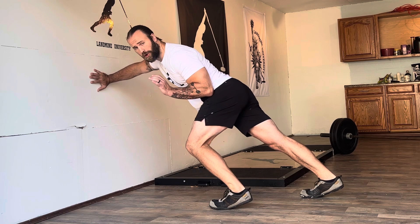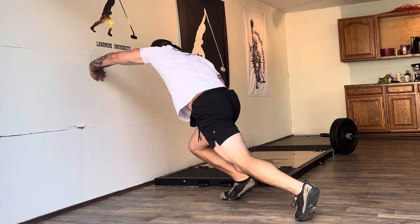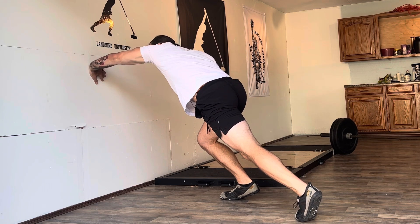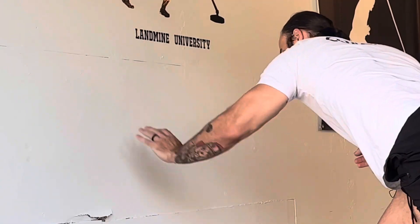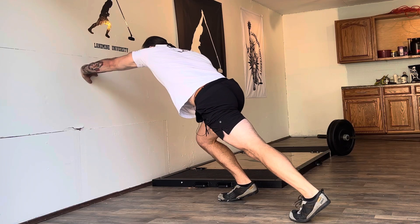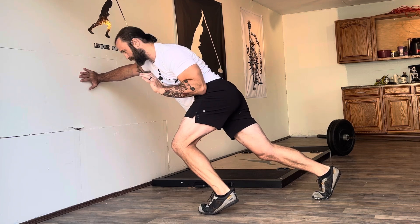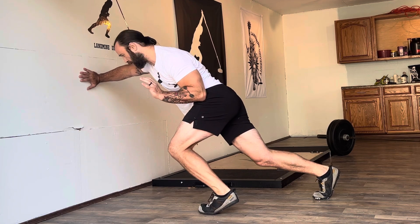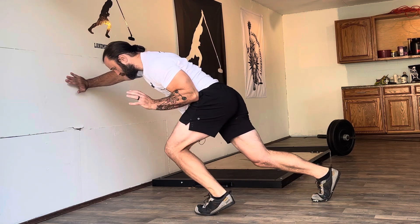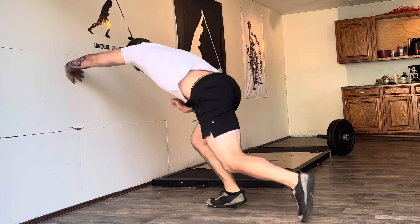Once you've found a good coiled position with forward intent, you're going to explosively rotate and switch positions. As you pull your hand off the wall, add rotational intent — focus on pulling that hand off the wall super explosively and getting to that landmark. If you focus on the pull, the drive into the wall becomes automatic and you'll be able to use your core to stay in an athletic position and keep that forward intent.